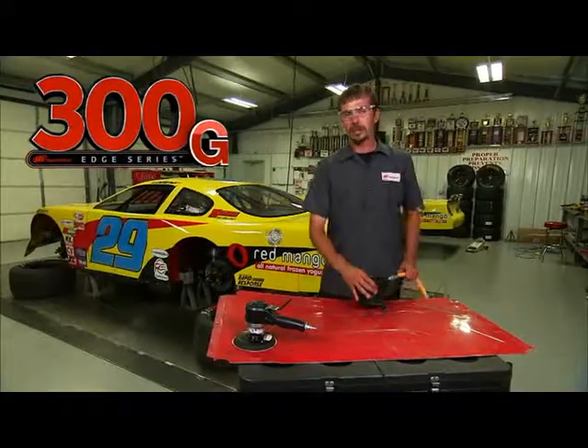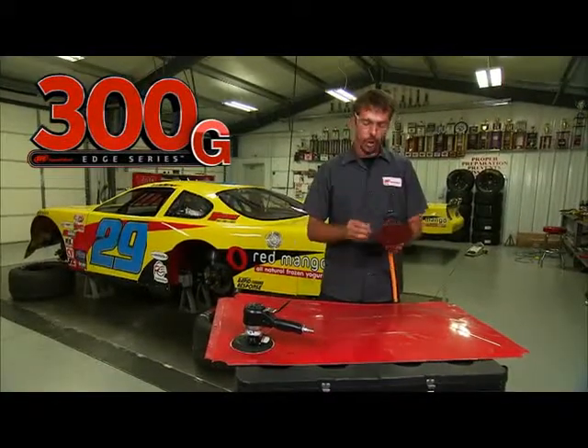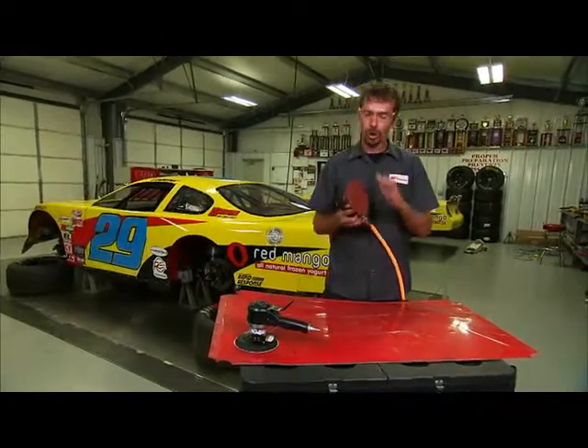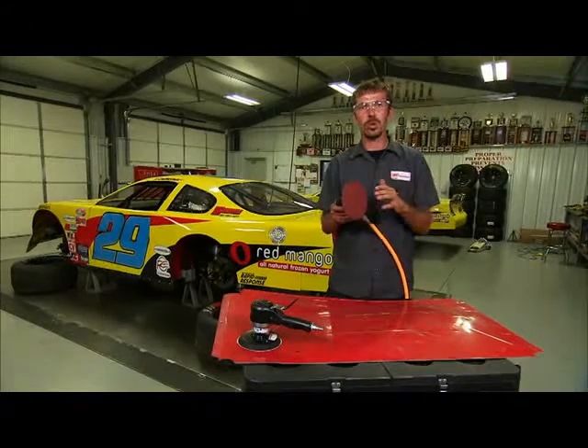The 300G Edge Series Random Orbital Sander is vacuum ready. It connects to central or portable vacuum systems. It offers low vibration and channels dust away from the work.